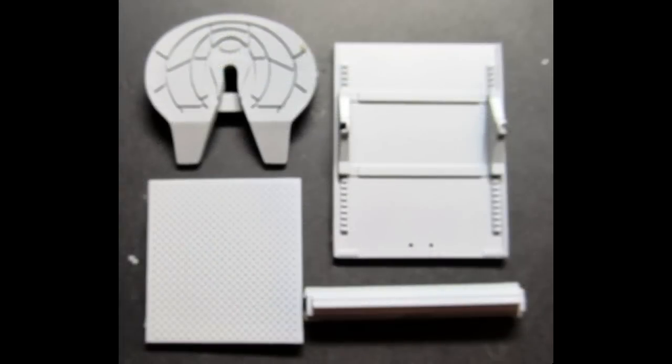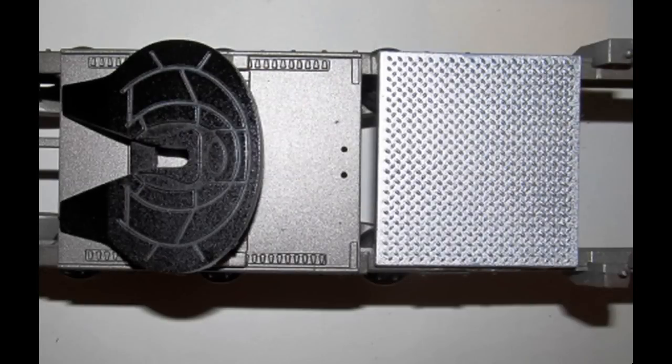Fifth wheel construction is next. Grab these parts out of the kit and paint the fifth wheel plate a frame color with the fifth wheel itself section being black. The deck is aluminum or chrome and the cab frame brace is frame color as well. Install the cab frame brace and add the deck plate and the fifth wheel plate. Then add the fifth wheel into place.